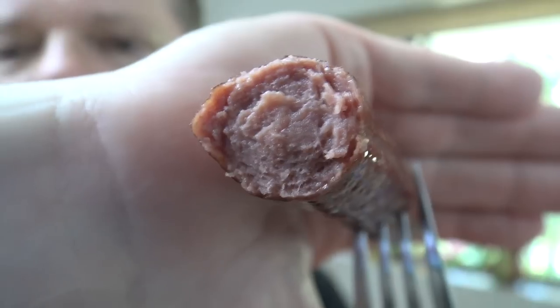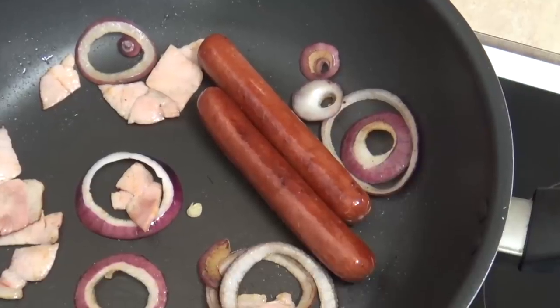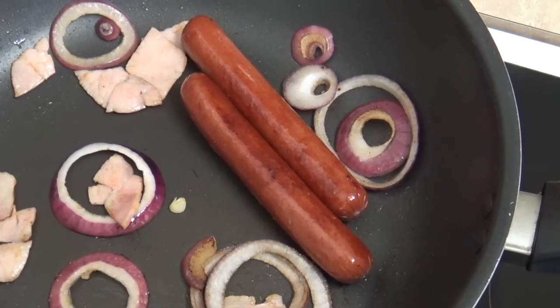Chewy. Juicy. Beefy. And quite tasty. They've got a skin on them that really makes them taste great. They've got that porkish hot dog sort of flavor. But man, these are really tasty. Anyway, let's try this hot dog together.